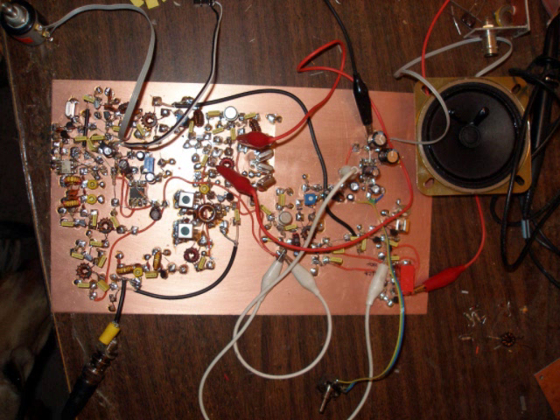Just to the right of that is a diode mixer, and there's a trim pot there to adjust carrier balance. And then we go into an audio pre-amplifier which you can barely see, and then an LM386 audio amplifier.